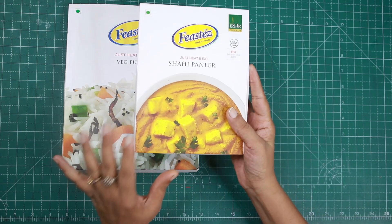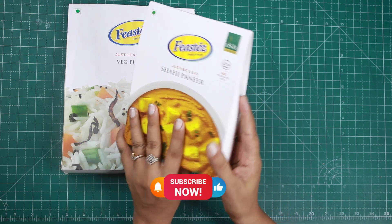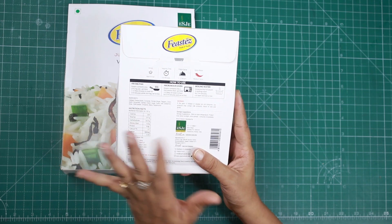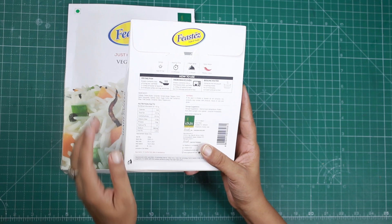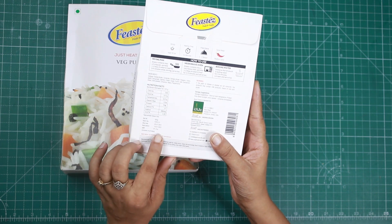Similarly, this is the shahi paneer package — it looks very tasty. You can also make it in the frying pan, microwave, or boiling water. This is a 300g package with an MRP of 175 rupees.